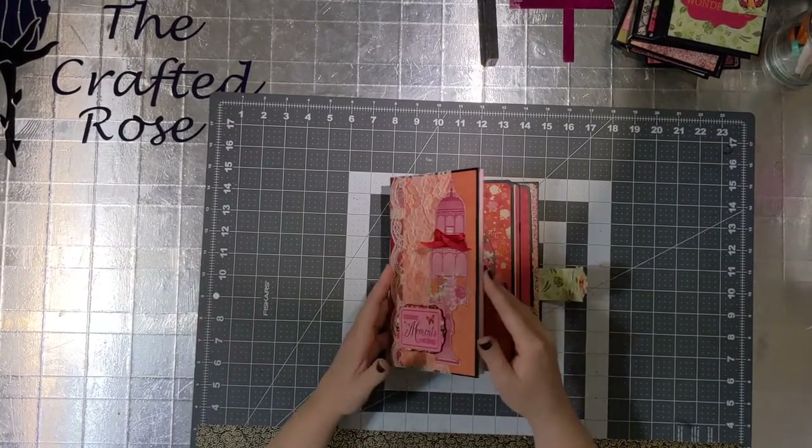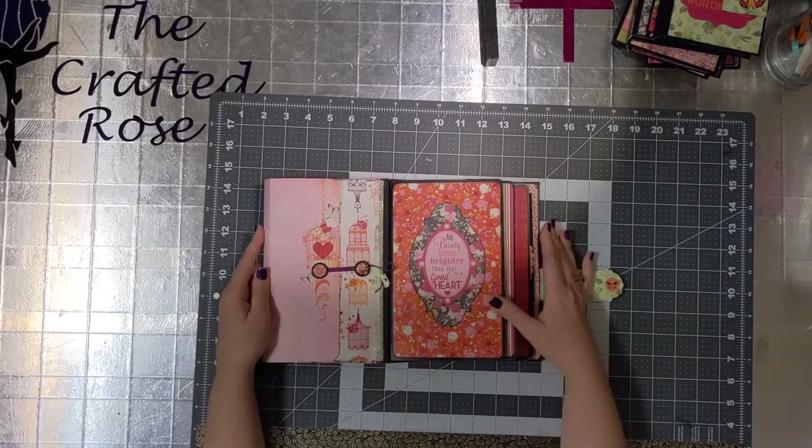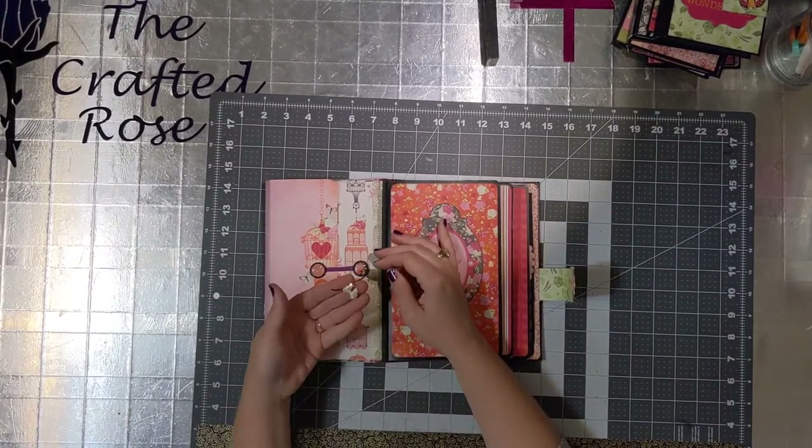It's made out of that paper, some cardstock, chipboard, glue, tape, brads, buttons, and strings.